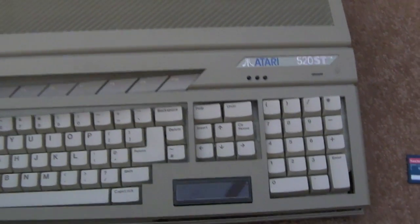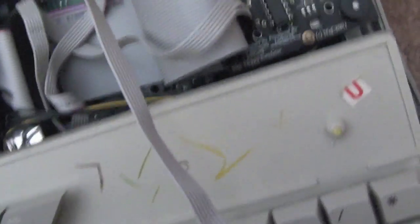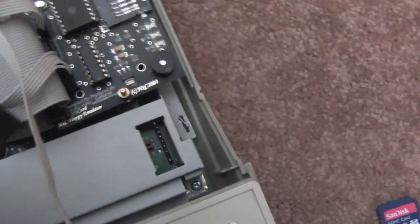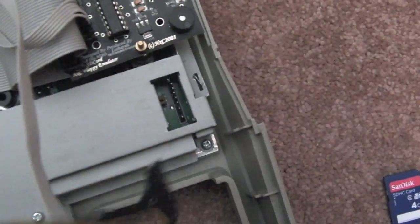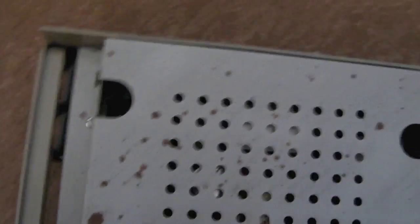I've got all the screws out now, so if we just take the lid off — normally you won't have all these cables here, so the lid won't be as restrictive. I'm going to slide the keyboard out and leave the lid in place. The keyboard is just held in by a little connector, and you can gently pull it out. It can only go one way — it's keyed with a little plastic insert so you can't put it in the wrong way when reassembling.